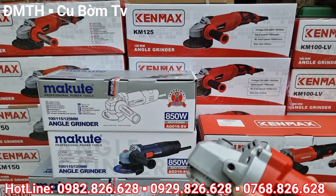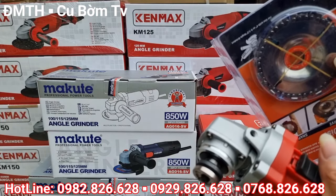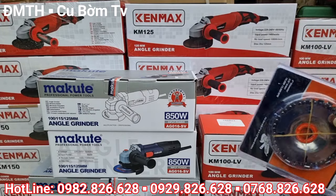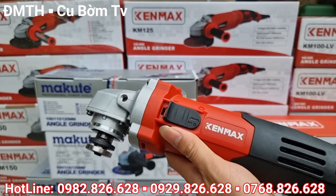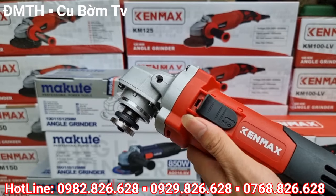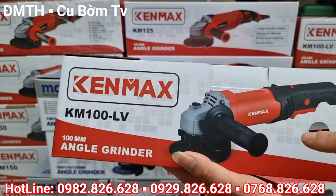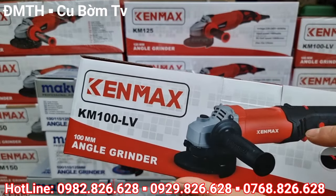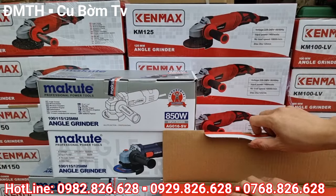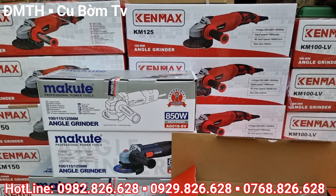Chương trình khuyến mại áp dụng đối với 4 dòng máy như sau: Thứ nhất là con Kenmark mã KM100SV — máy mài chỉnh tốc Kenmark công tác trượt. Dòng sản phẩm thứ 2 được áp dụng khuyến mại tặng lưỡi là con Kenmark 100LV — cũng là máy mài chỉnh tốc nhưng là tay dài, hay gọi là máy có bóp có chỉnh tốc. Con này cũng sẽ được tặng 1 cái lưỡi đá cắt.